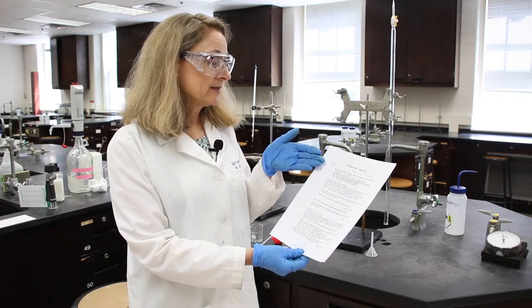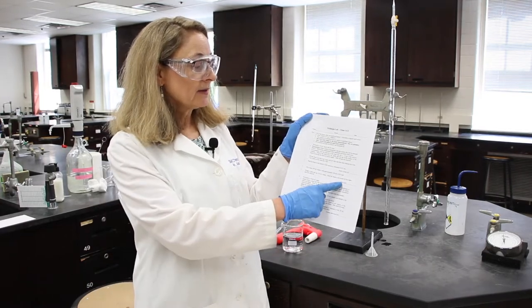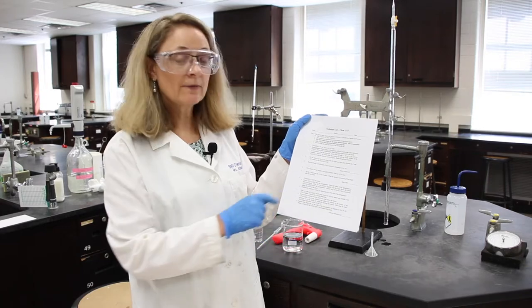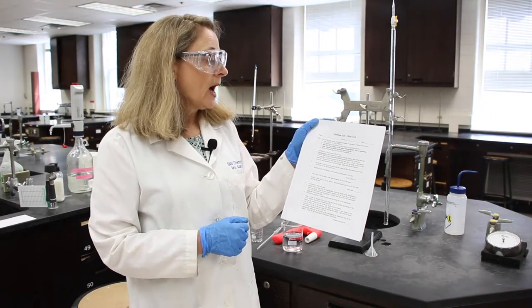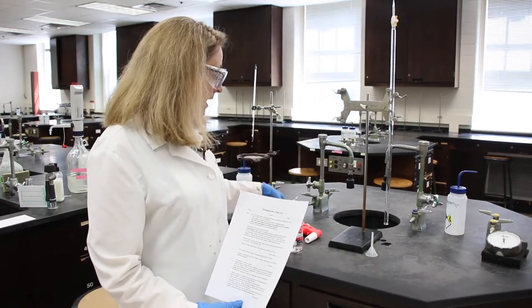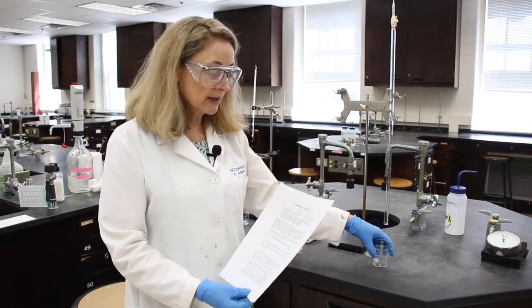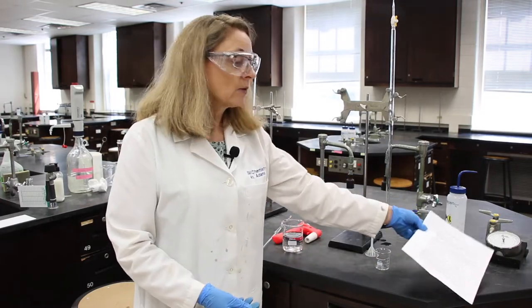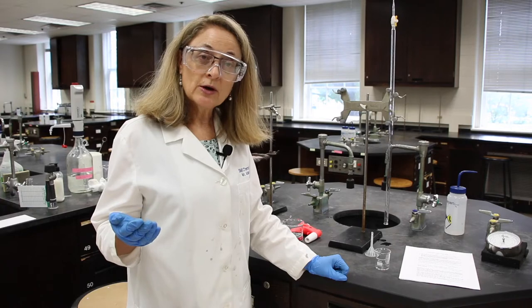There are a couple of things that I'd like to highlight. Please use units at all times. The numbers in the parentheses, such as two or three or four, are the number of significant figures that your value should be recorded to. Please note that burette readings and pipette readings are very accurate — do not go by the readings on the beaker, as these are just generalized markings put on at the factory. We are going to record both the burette and the pipette to the hundredth of the milliliter. If you need to review how to read those pieces of equipment, there is a video about that.